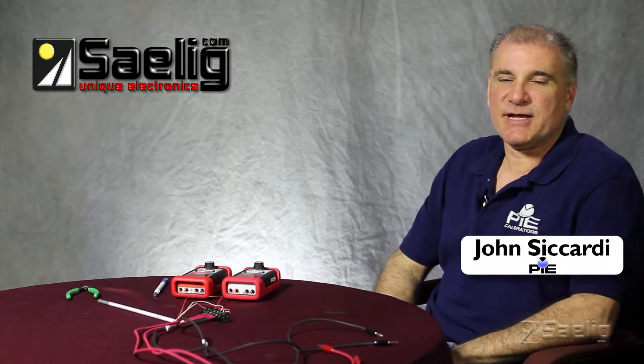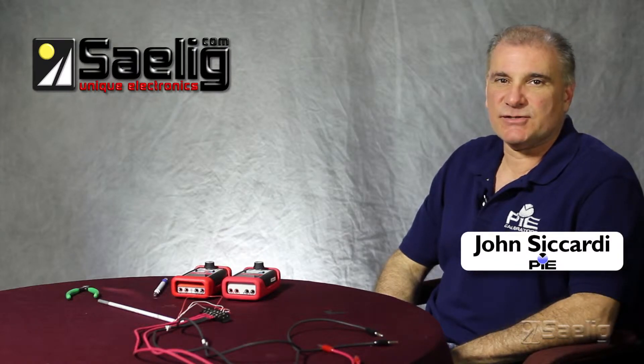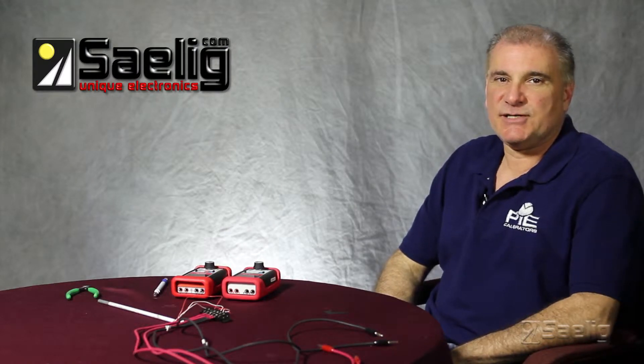Hello, I'm John Sicardi. Today I'm going to talk to you about Practical Instrument Electronics' RTD calibrator line.